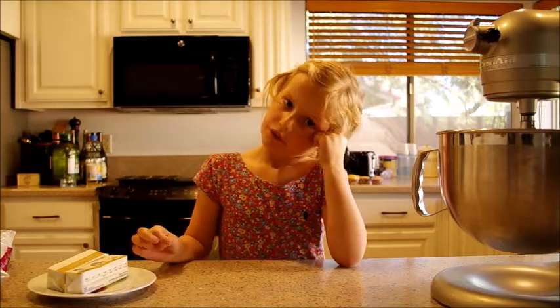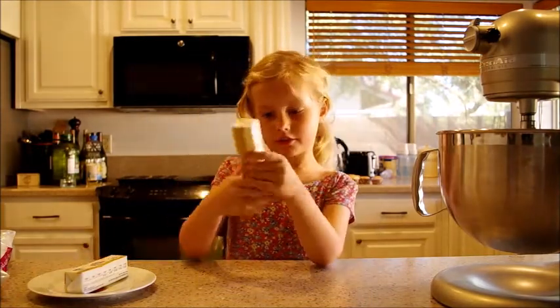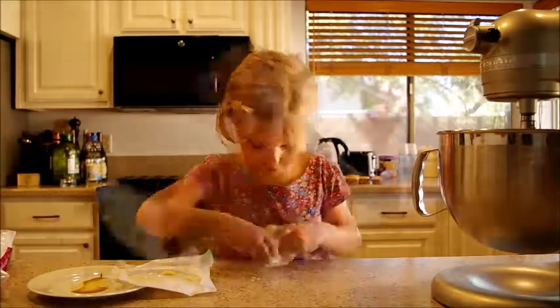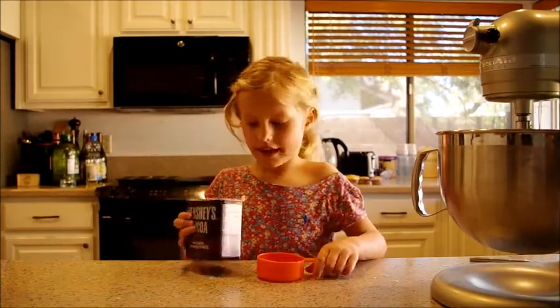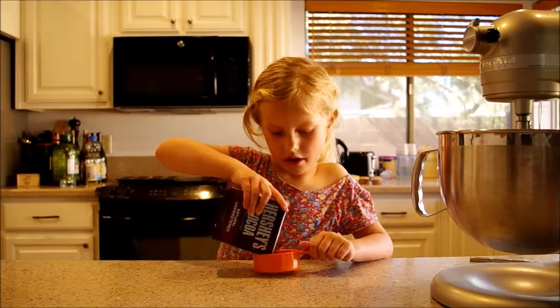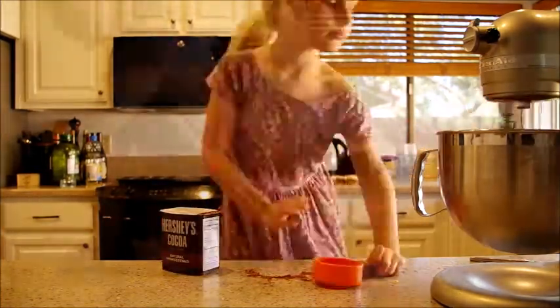Now we're gonna make the frosting. First, use butter. My hands are messy. Next, half a cup of chocolate.